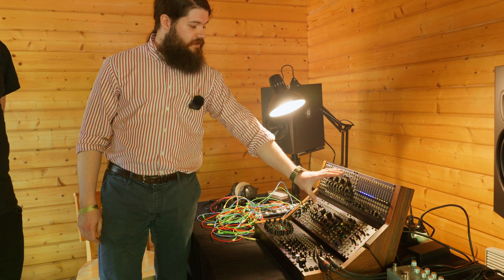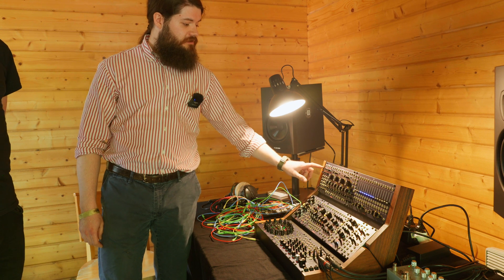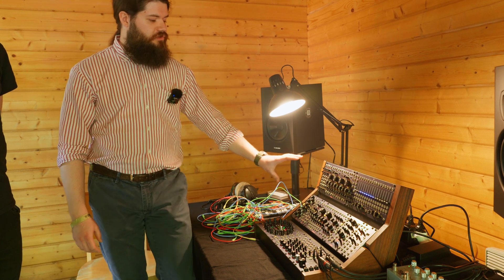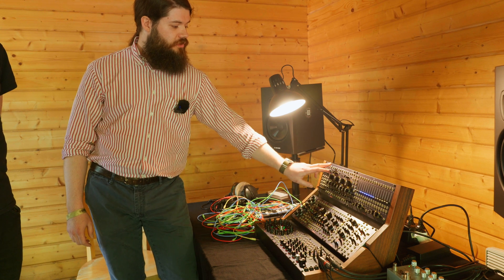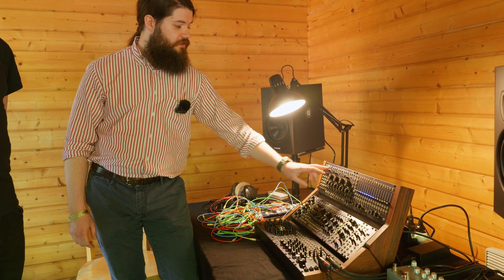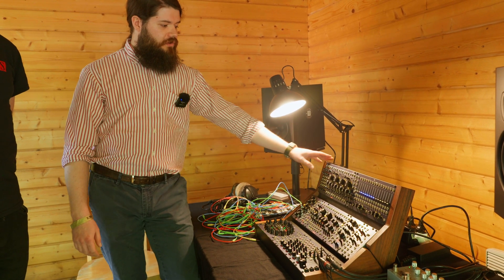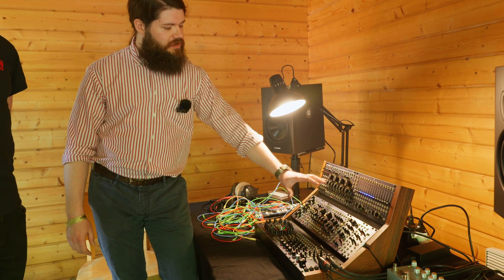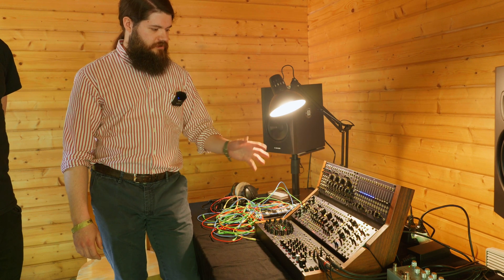Every filter is the same and you can choose which one to route to an analog mixing stage. So you can combine them in couples — like 1 plus 2 or 3 plus 4 — and use it as a dual stereo filter, or you can combine all four filters together and process a single audio source through all of them.